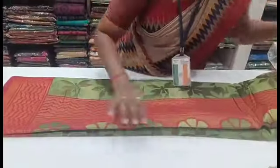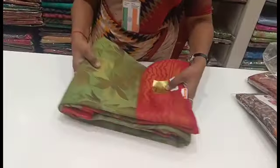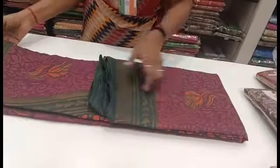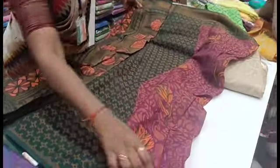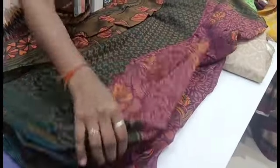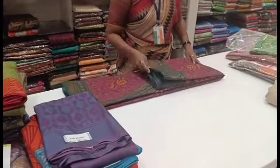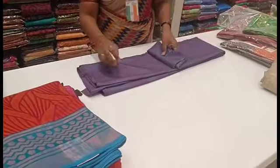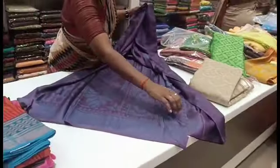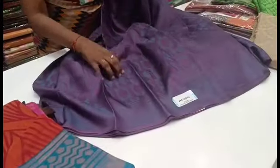Subscribe to our channel. You can see a lot of new updates on our channel. You want to see the collections. You can try to buy a small wallet of sari and purchase at a time. This is a green blouse. There are a lot of cotton brazo designs in this video. Blue copper, pink copper, and more. There is also a triple color combination, golden jerry sari, thread jerry, silver jerry, and silver and copper.